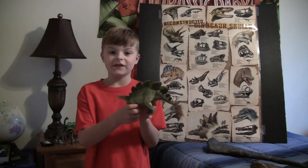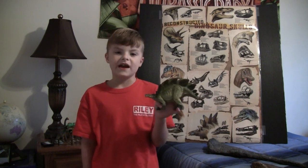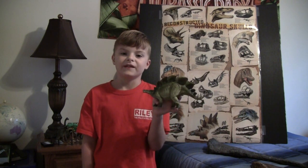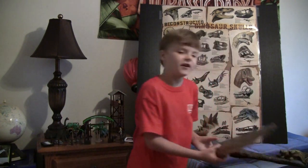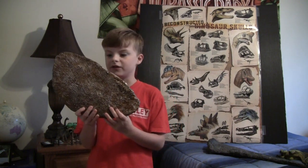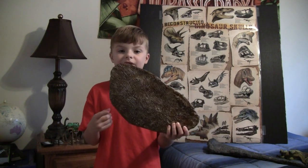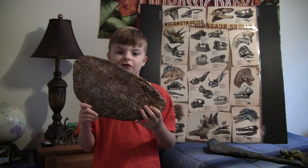This is the Stegosaurus. It lived with the Camarasaurus. Stegosaurus means 'plated lizard' because of the plates on its back. It was 30 feet long and lived in the late Jurassic time period. These plates on Stegosaurus's back had blood vessels used to control the dinosaur's temperature. There were 17 of these plates on Stegosaurus's back.